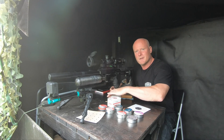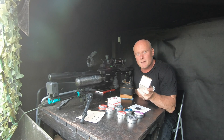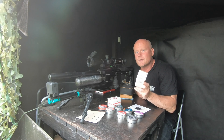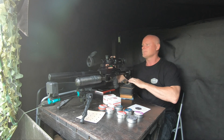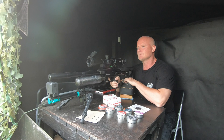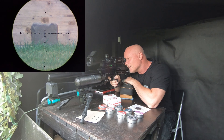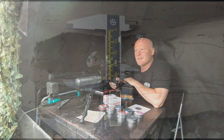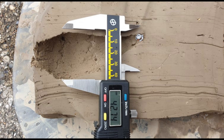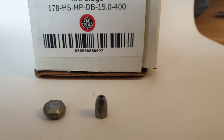And now for the last one — the grand finale. It's the NSA 15 grains. I'm shooting this at 970 feet per second and it delivers just over 31 foot-pounds. The 15 grain slug from NSA created a cavity of 42.74 millimeters and it penetrated the clay 10.5 centimeters. The slug expanded from its original size to a diameter of 8.32 millimeters.